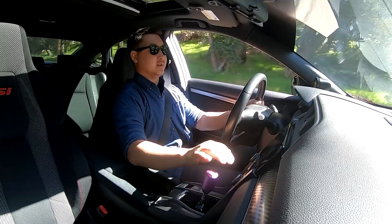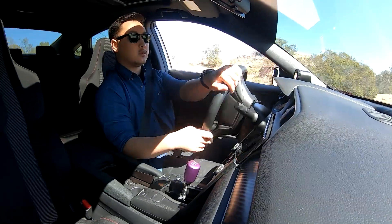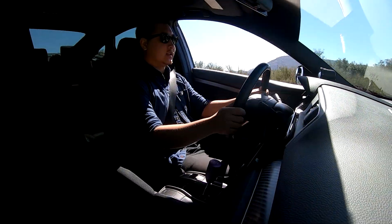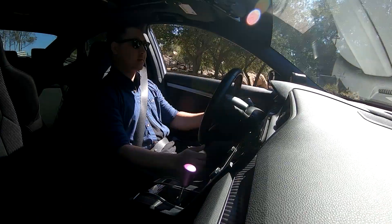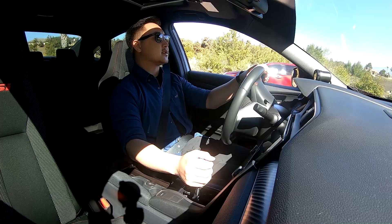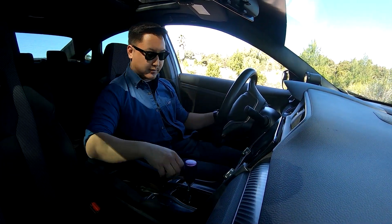And now we caught up to traffic — it's okay. I think that dip was way too low for me; I ended up just hitting my bottom end. I hope the splitter's okay. I'm going to go ahead and stop on the side real quick because I want to check my front splitter — that was actually really rough.